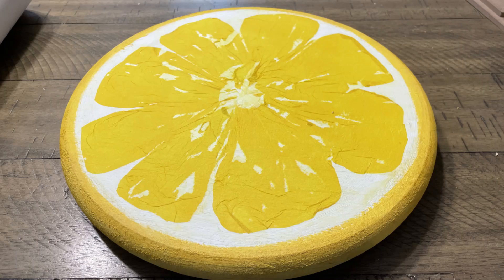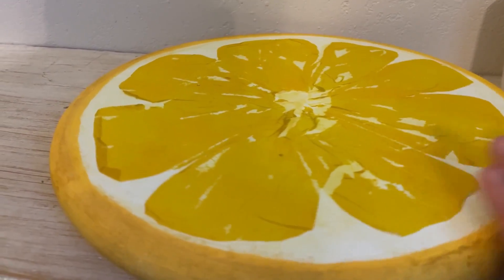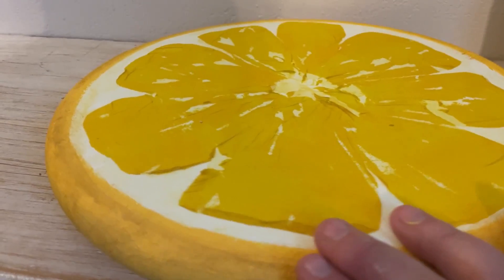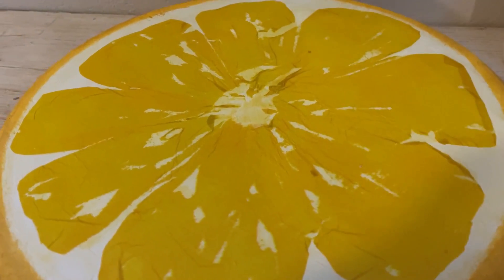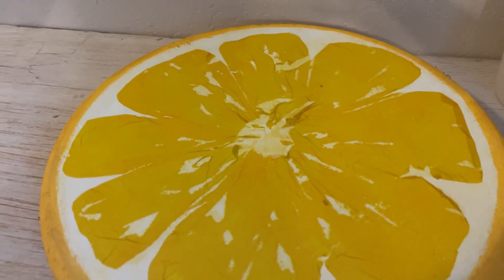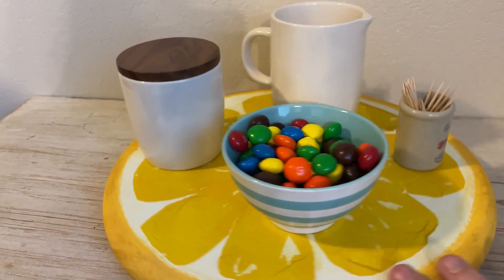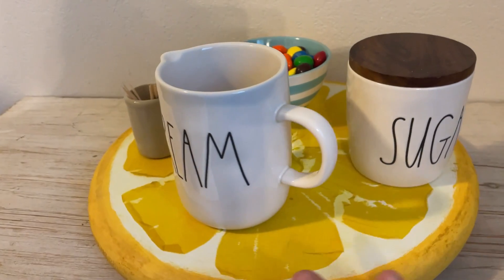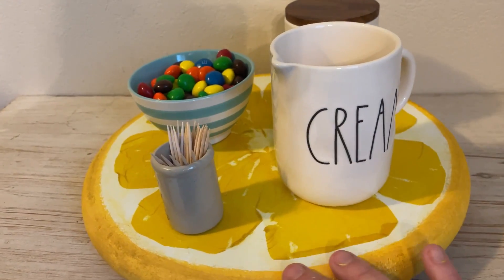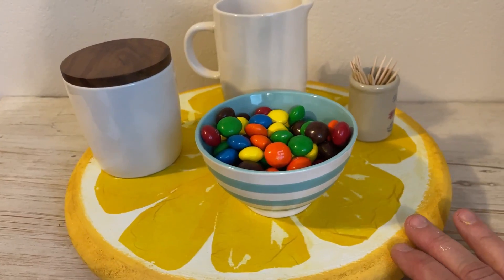I think it turned out pretty good despite the fact that I had forgotten to de-ply. I gave it to my daughter and she was going to put some resin over the top to make sure it's nice and smooth. I like how it turned out — that's such a unique napkin. I want to thank Valerie for sending that to me; she's one of my subscribers. How fun is that for the middle of your kitchen table!